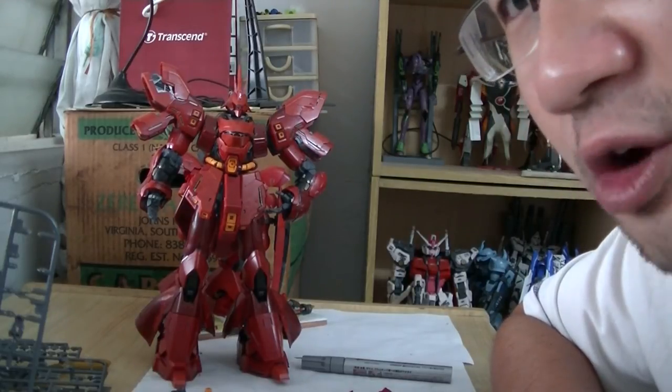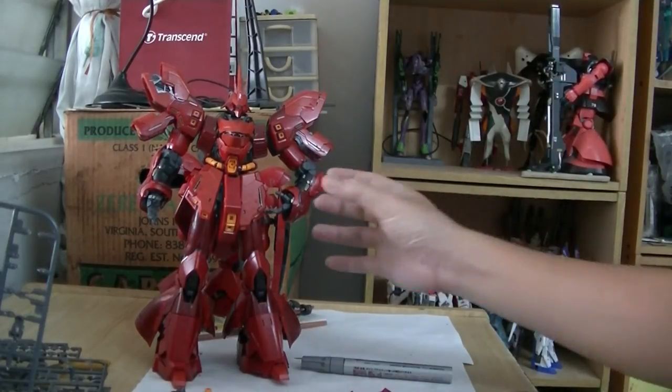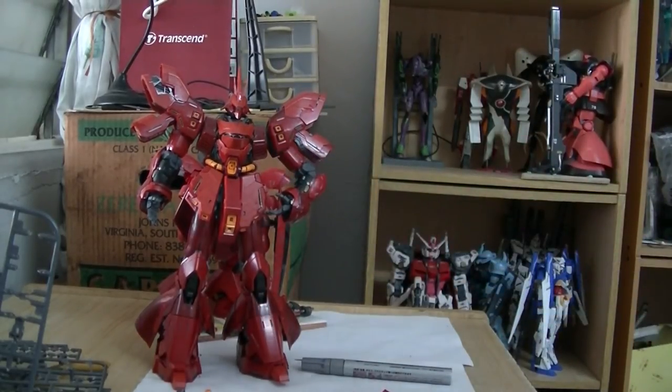When it comes to Master Grade or 1 out of 100 scale, well, you can still play with it. Other Perfect Grades that I have include the Evangelion Perfect Grade there.